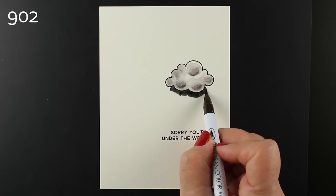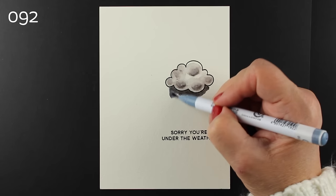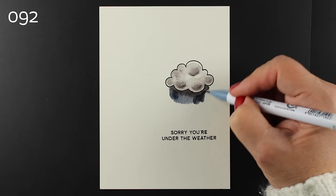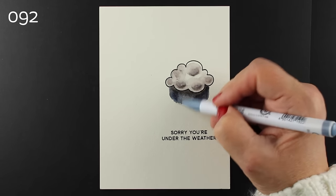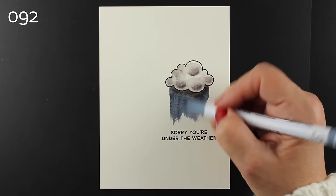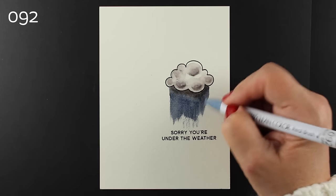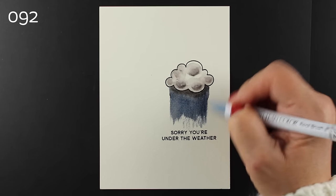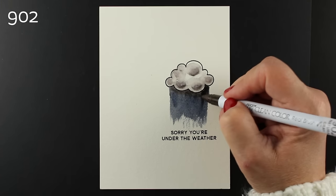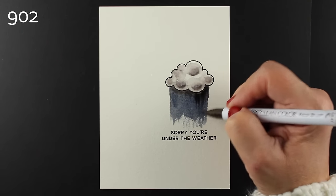You'll notice that I left a little white — or actually a little bit of gray — around the bottom. It looks white because of the colors around it, but that allows for some separation between the bottom area and the cloud. I wanted to make a really dark, ominous rain because when I'm sick, that's what I feel like — there's just a giant cloud over my head raining on my parade, and that's what I was trying to create.